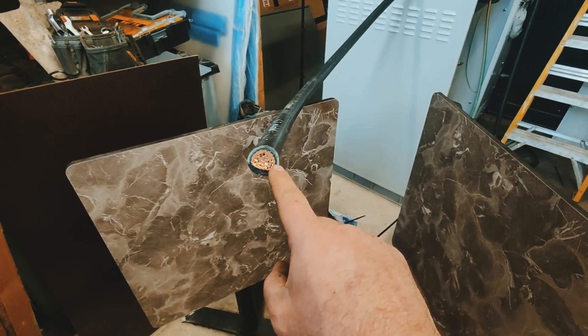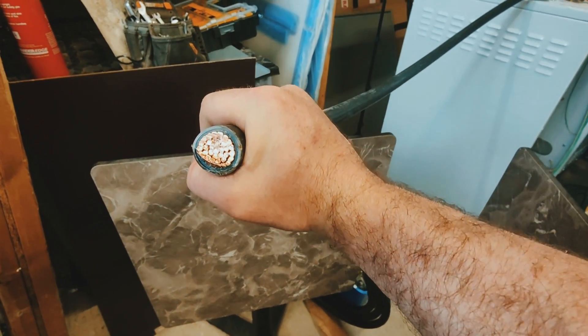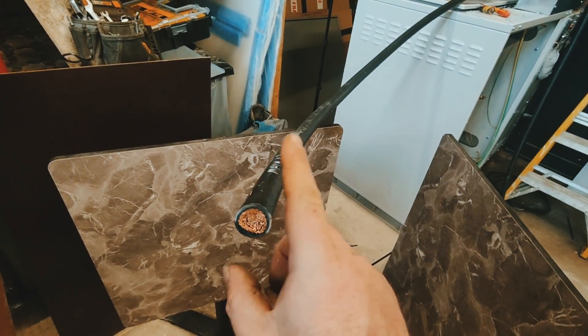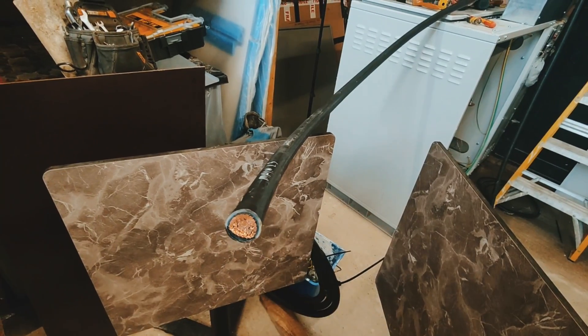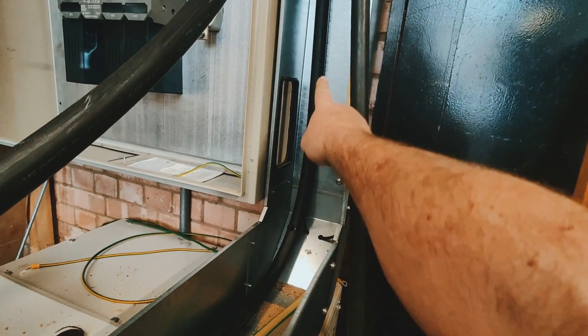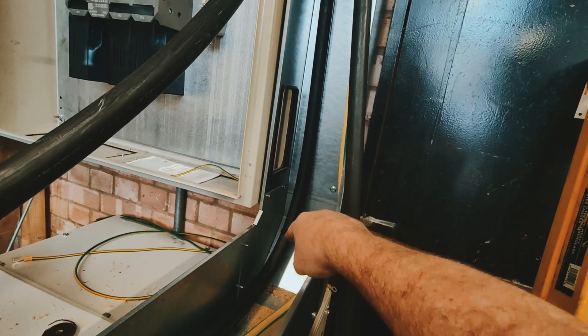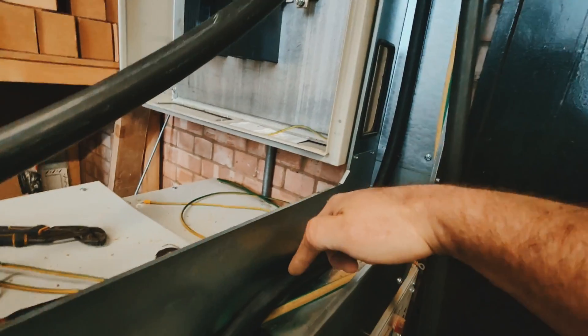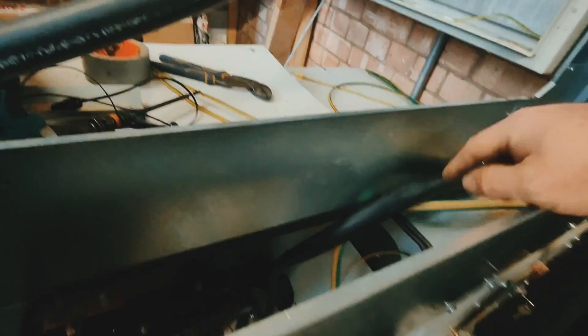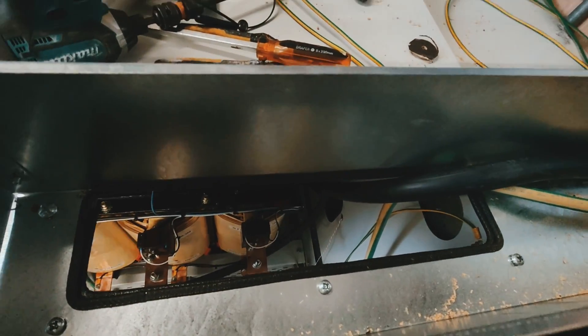I've got a problem. I need to get this single-core 300mm cable — although it's got no armour on it, it is very, very stiff to bend. This is how I'm going to solve it: I need to bend it into the back part of the trunking and then bend it down into the hole that we've made.